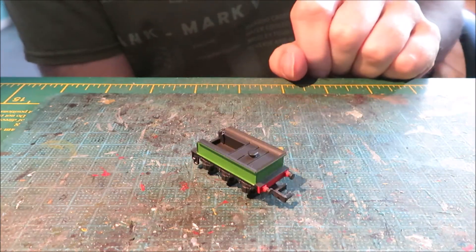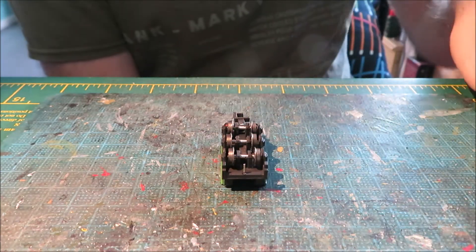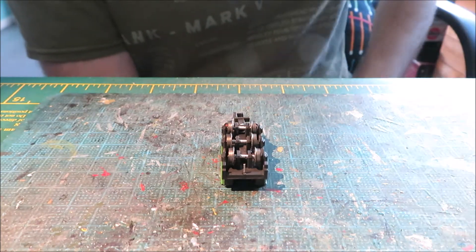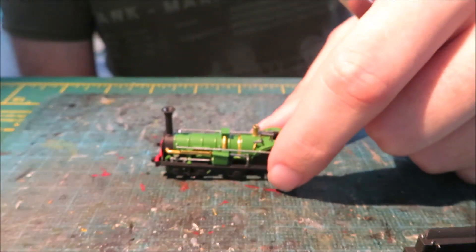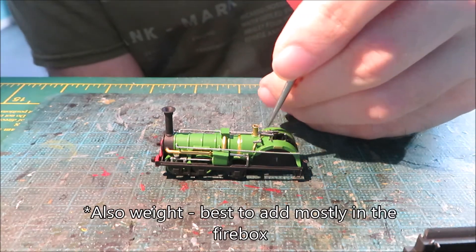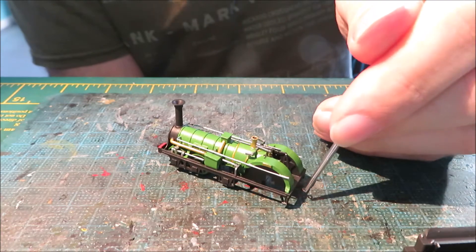Assembly of the various components: basic keeper plates to keep the wheels in, as you can see here painted up, and a pin-through coupling in the case of the tender. Turning to the locomotive itself, similarly we have wire handrails, there's a regulator and reverser lever, and a coupling on the back.